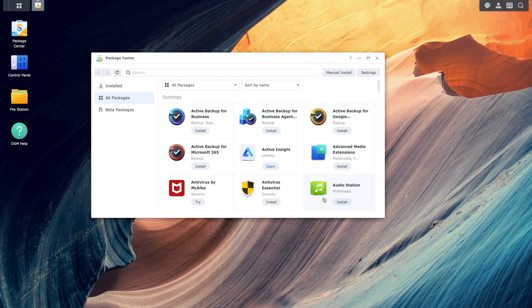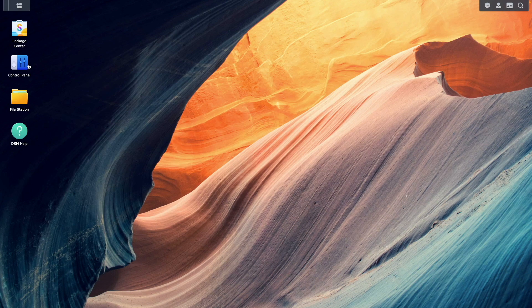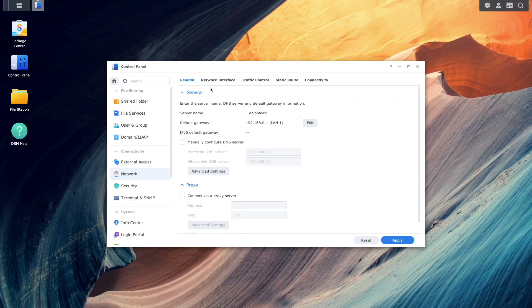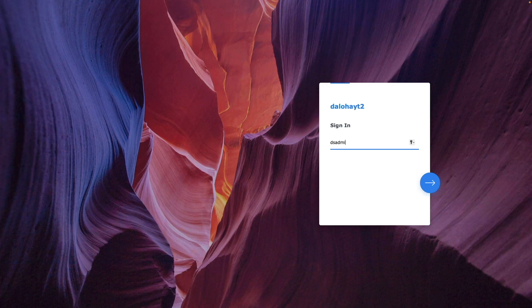At this point I'll select the Realtek RTL8150 package and click run to start the driver. Now if I bring up the network control panel and select network interface, we can see that I have a LAN 3, which is the Ugreen ethernet adapter connected successfully to my TP-Link router at 2.5 gigabit. I also found that the 2.5 gigabit ethernet adapter continued to work fine even after I rebooted the NAS.